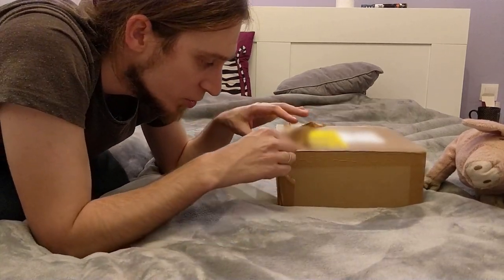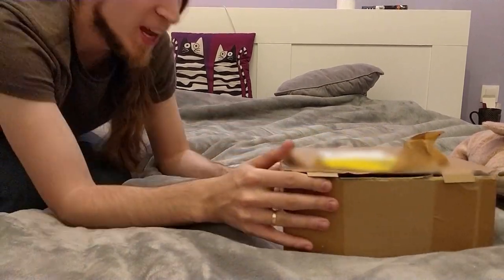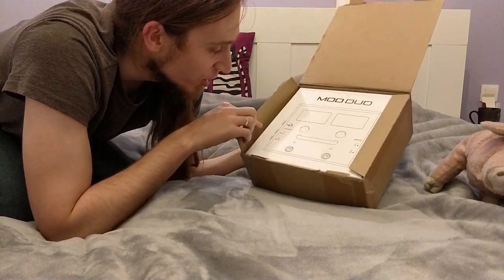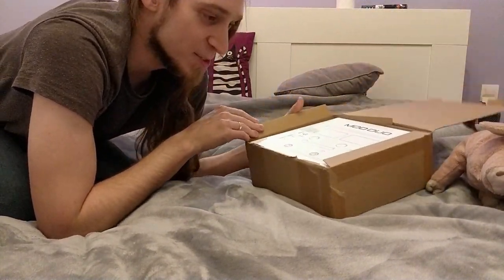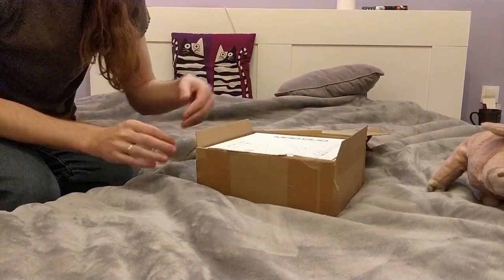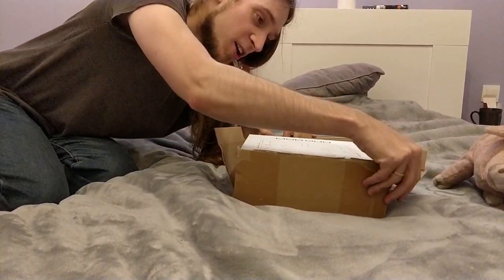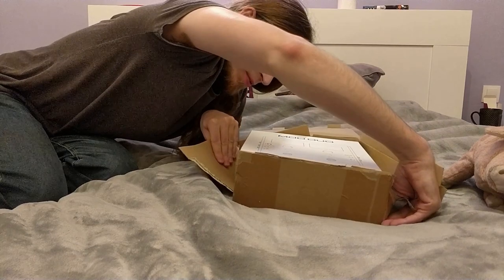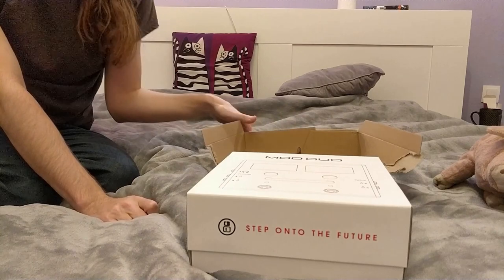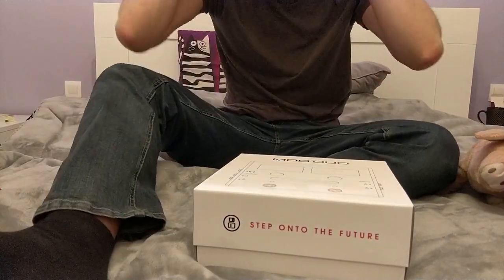Something is slowly emerging. There's a big side — there it is. Oh, it's a box in a box! That's a nice box. I didn't expect a box in a box. Out with the old, in with the new. This box here is what really interests me.